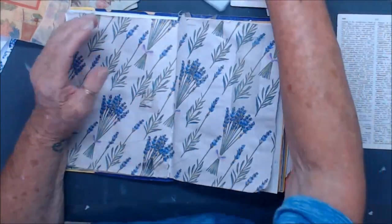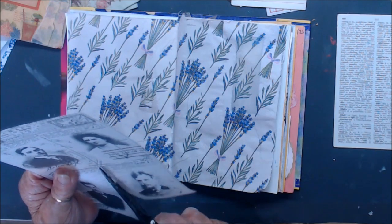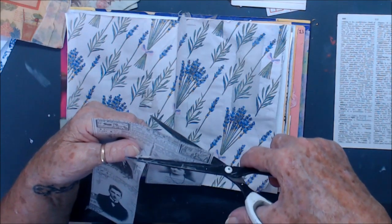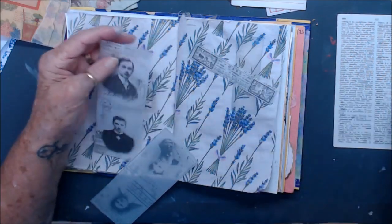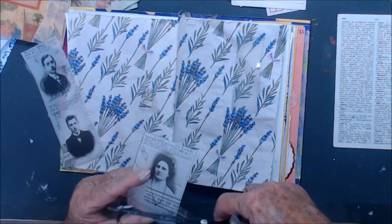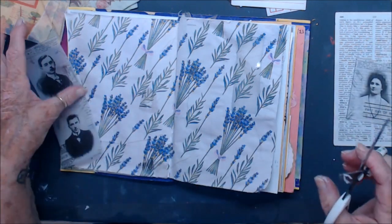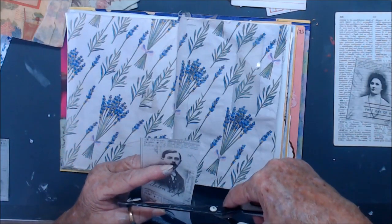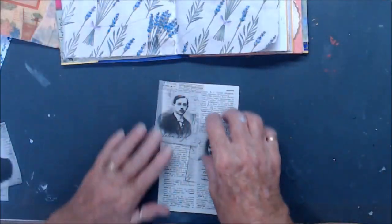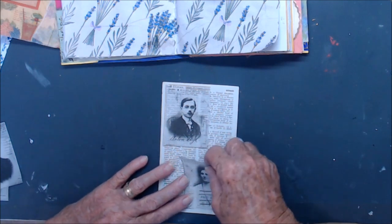Now let me see what we're going to do. I think we might just cut out a couple of these. Just cut that across the top there. Now I think we will have... here and... I think that's nice. And I think I'll just put that out of the road. And I think we'll glue those down onto the page.